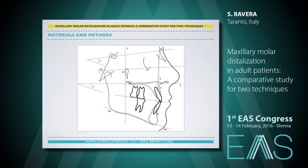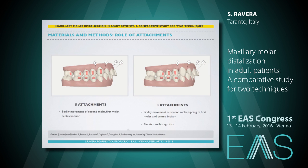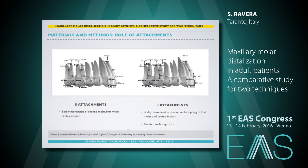From a previous study we carried on, we enrolled 30 subjects treated with Invisalign in order to obtain a Class I relationship. Inclusion and exclusion criteria and cephalometric analysis were the same as described. Subjects were divided into two groups: 16 patients with five attachments and 14 patients with three attachments only on premolars and first molar. We found that in the group with five attachments there was a bodily movement of the second molar, first molar, and central incisor. In the group with three attachments, there was bodily movement of the second molar, tipping for the first molar and central incisor, and greater anchorage loss.